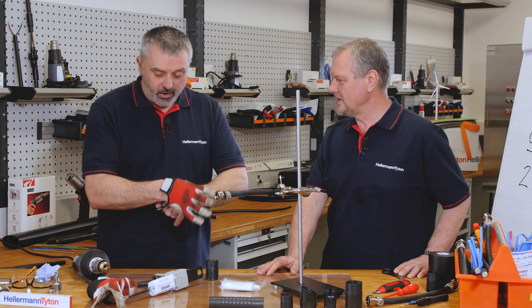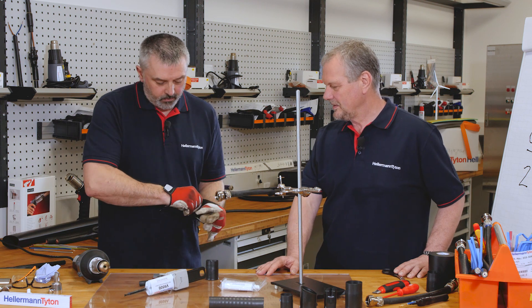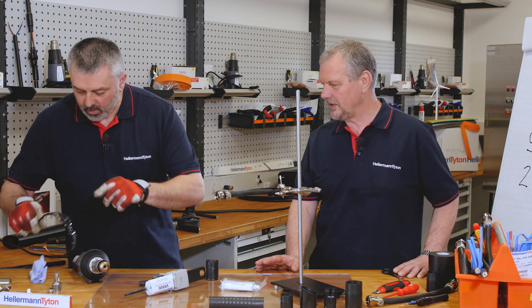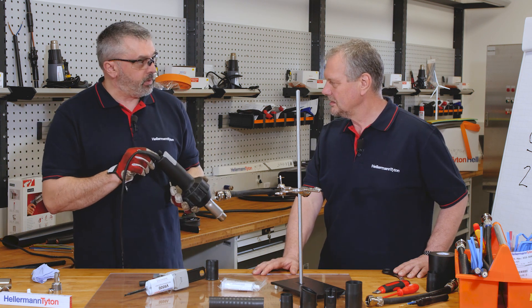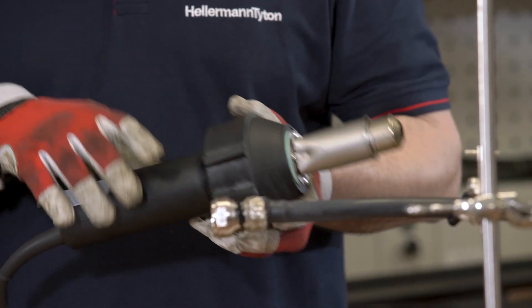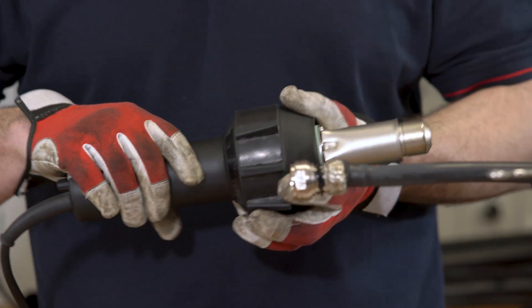So protective wear, because we're using heat guns. What's the heat gun set to? If it's one of the Hellermann Titan style like this, it's set to seven — that means it's in the region of 225 to 250 degrees.